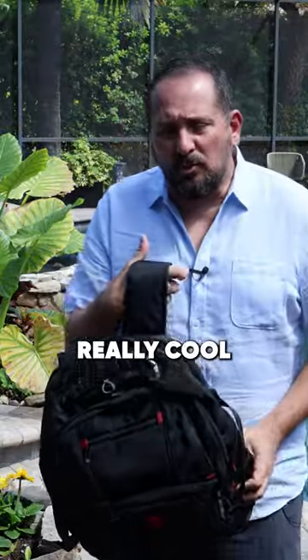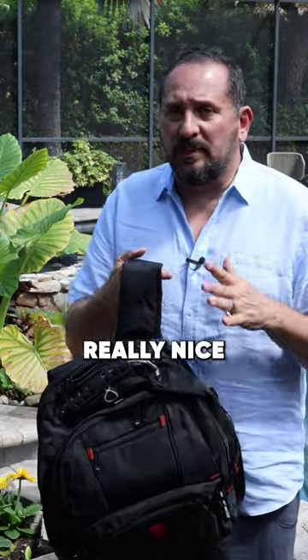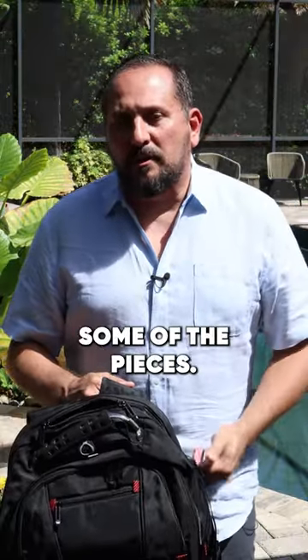I am here with a really cool travel backpack. This is a 45 liter, which is a really nice size. Let's take a closer look at it, really evaluate some of the pieces.